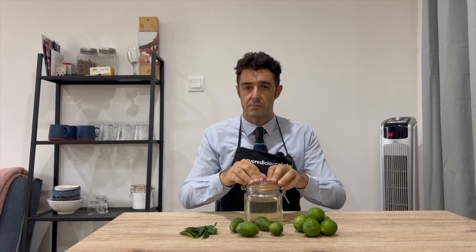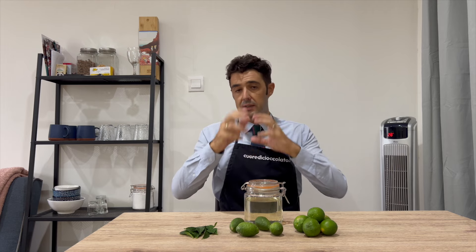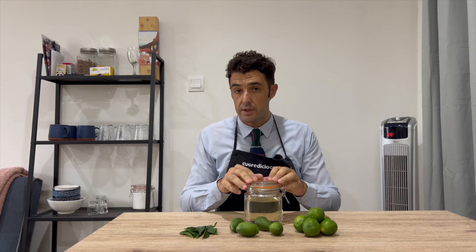Now I will smash the leaves a little bit, put them inside, put the skin in, close my container, and I will update you in a few days.